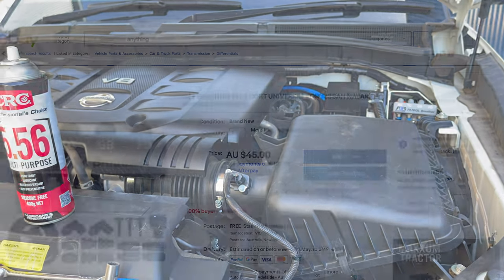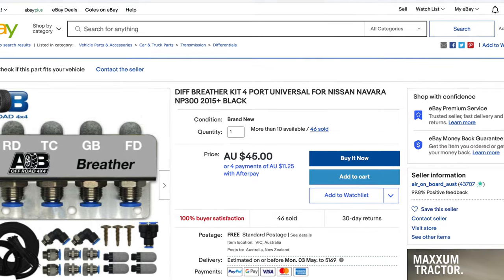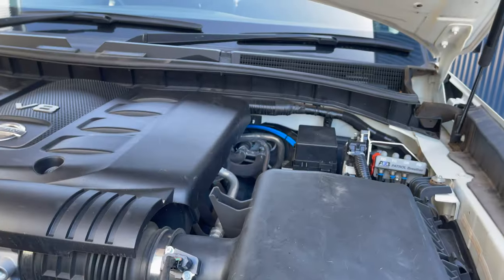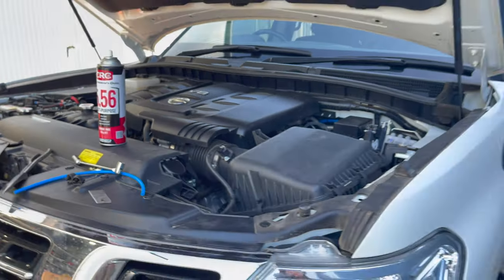It's all in one spot under the bonnet, and the transfer case and diff breathers are both higher and are a lot better filter as well. I hope that was fairly straightforward. Thanks for watching.